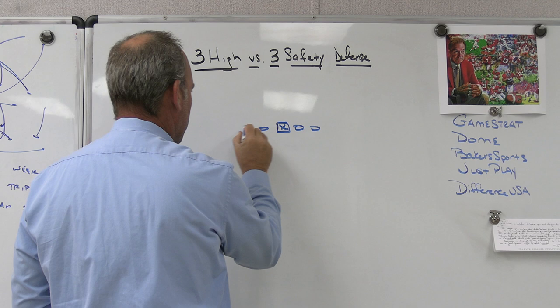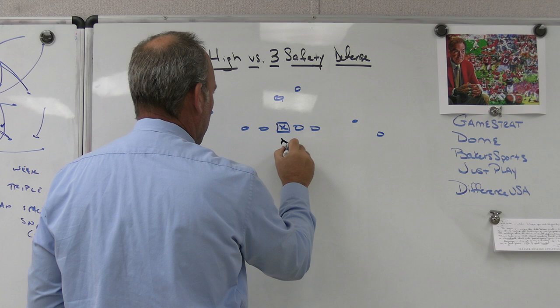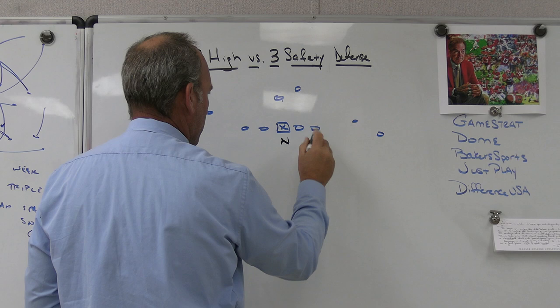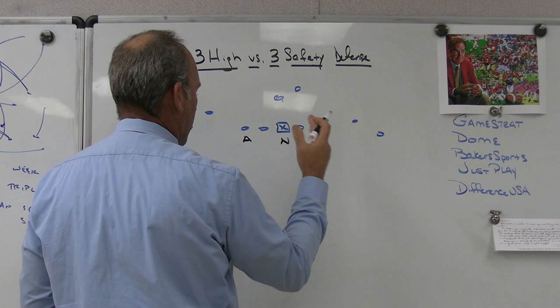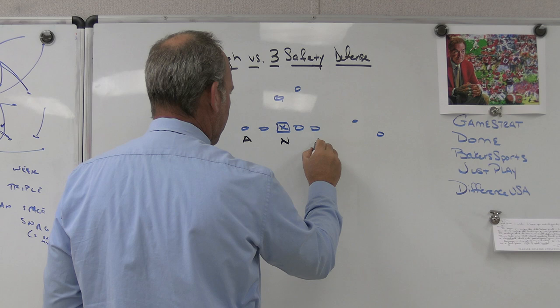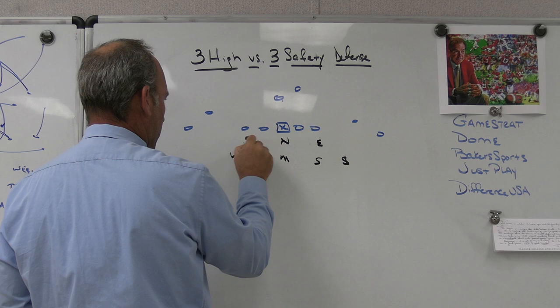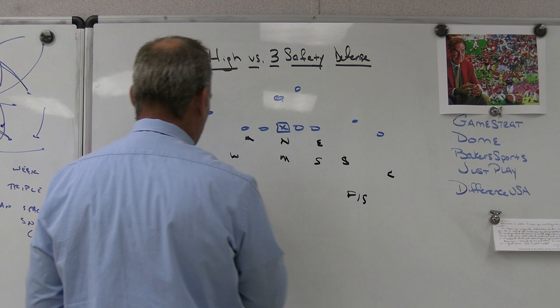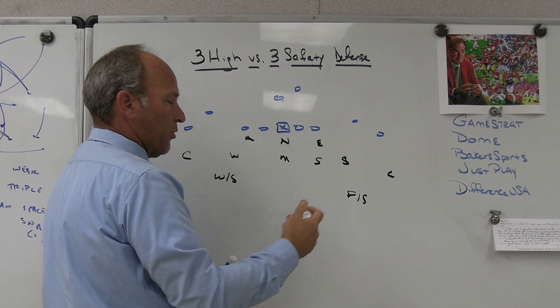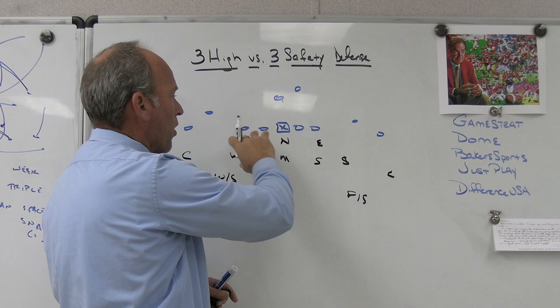In the two-by-two world with a three safety defense - if this is a two-by-two world and we're a stack team, we're going to walk out a little bit or leave it as a stack. On one side or the other if you're a stack team you'd probably bump out a little because of two-by-two. Let's say we leave the five to this side - there's our nickel, there's our sam, mike. On this side because of two receivers removed we might have to bump the will and play a four-eye over here with a corner.